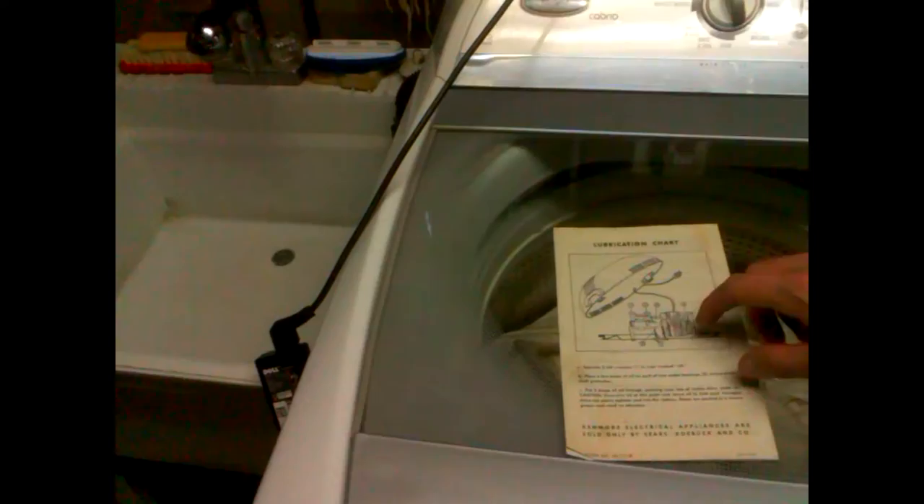The manual also goes over how to lubricate the internals, which is why I'm going to do a separate video — to show what's actually inside, probably a little bit better than what you can see in the picture.